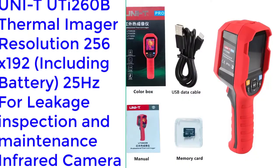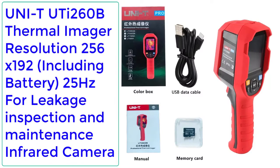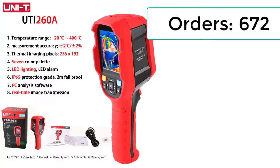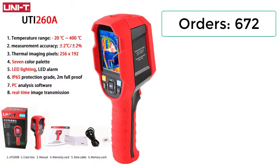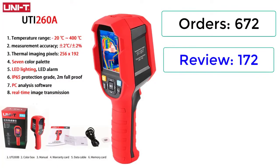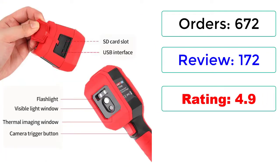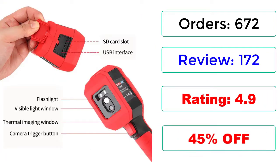Number 5: Uni TU-T260B Thermal Imager, Resolution 256x192, including battery, 25Hz, for leakage inspection and maintenance infrared camera. Orders: 672 reviews, 172 ratings, 4.9 stars, 45% off.